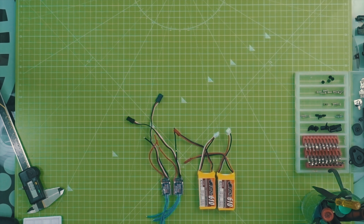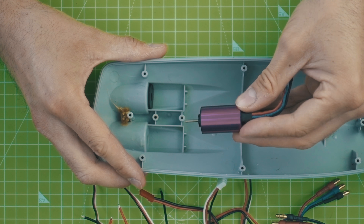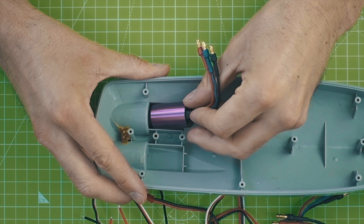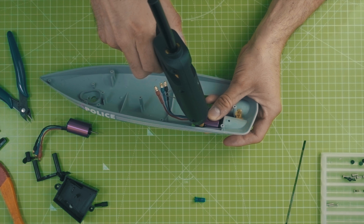The motors are a little bit bigger than the stock ones, so I had to modify the bottom plate of the boat to make them fit. I used a Dremel and some small files. Then I glued the motor seals with some silicone and the motors with some hot glue in place.